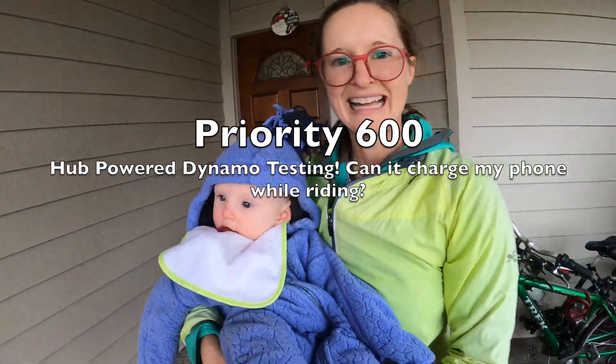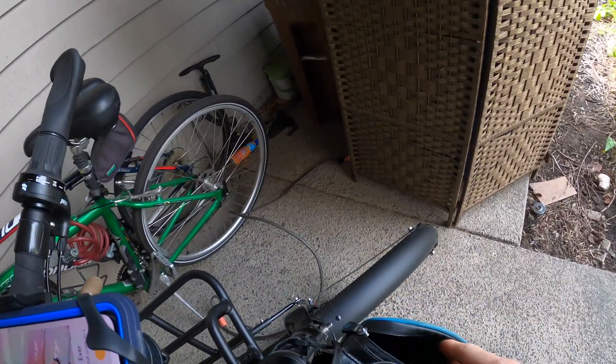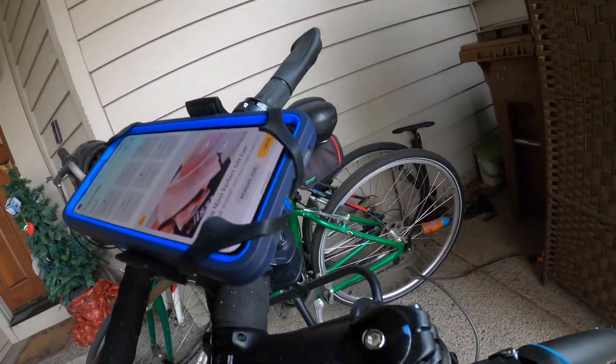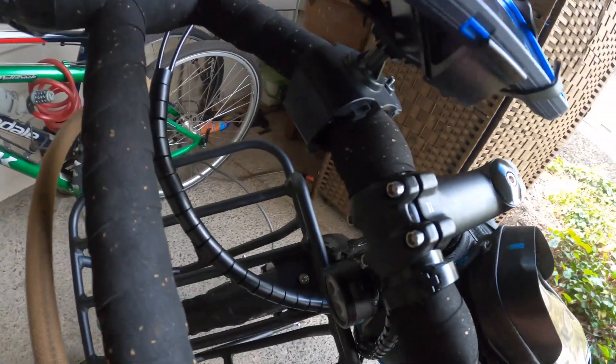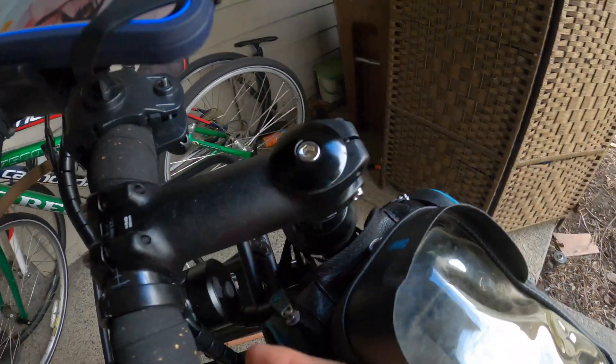Today, River and Carly and I — but mostly just River and me — are going to be testing out the dynamo hub on this Priority bike light, particularly the six volt DC output.